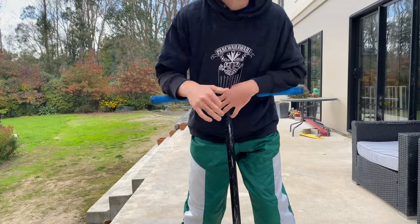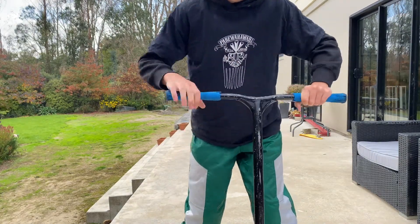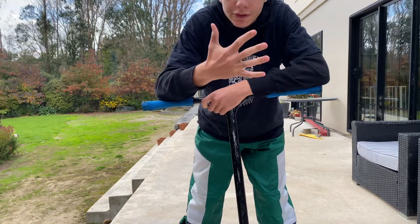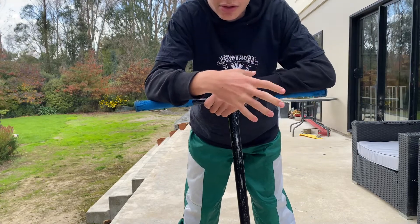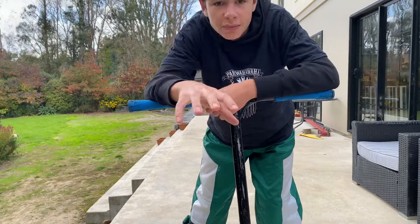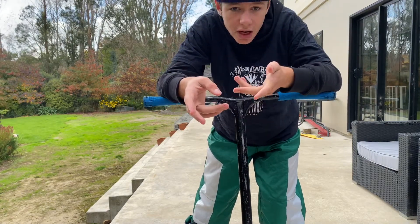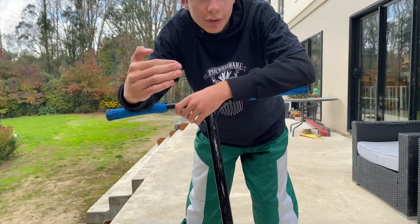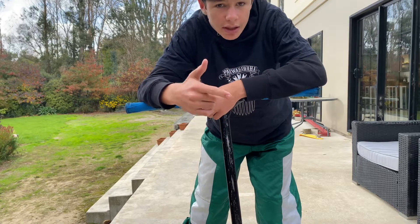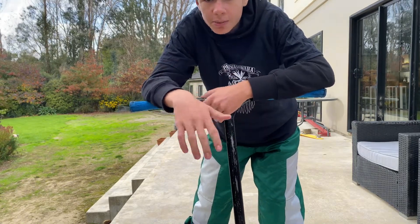Welcome back to another video. Sorry about the camera angle. Today I'm going to be teaching you guys the five easiest scooter tricks. This is definitely a video made for beginner riders. The tricks, starting from easiest to hardest, are: backside 180 and frontside 180, bar spin and oppo bar spin, tail whip and heel whip, and then a backside or frontside 360, whatever's your natural.